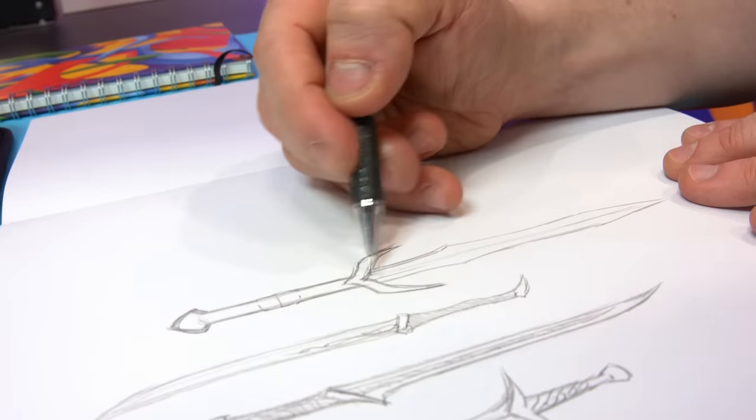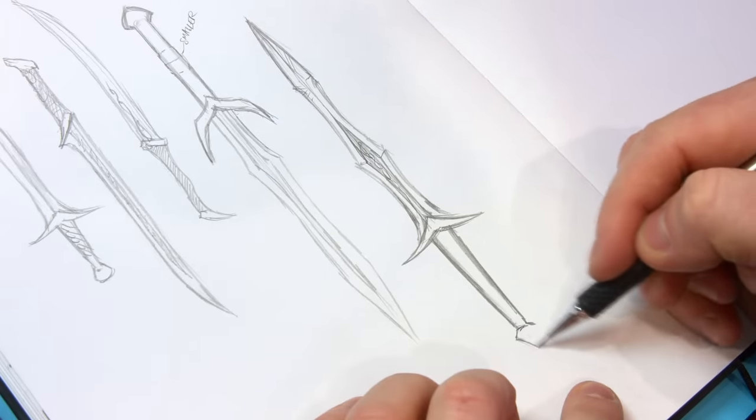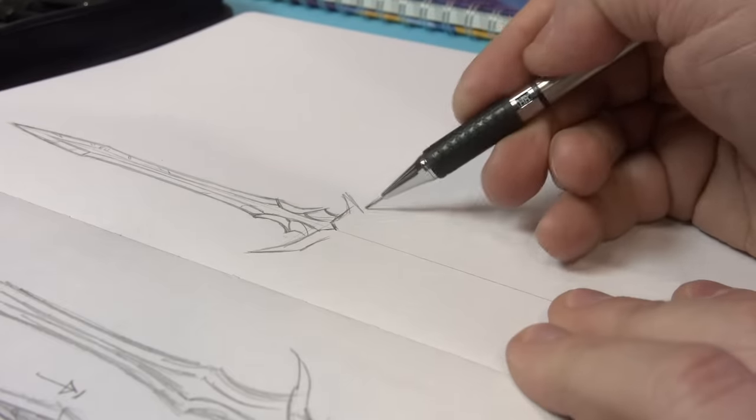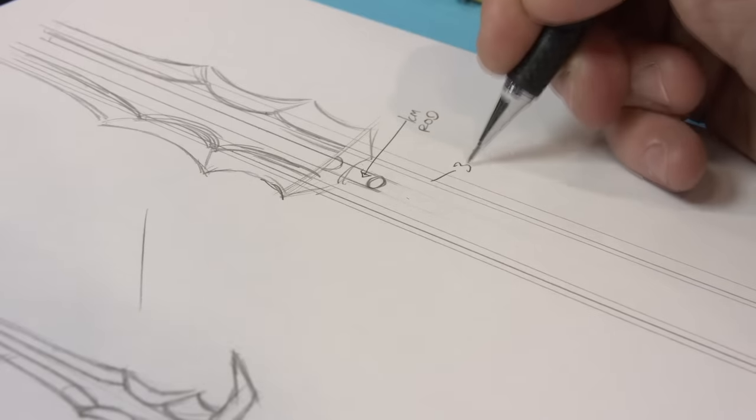I also needed to brainstorm how to construct this. A lot of this would come down to some of my tests and experiments, but I do need to at least have a rough idea as to how I'm literally going to build this. So aside from roughing out the visual design plan, I also needed to do a bit of a construction design plan.